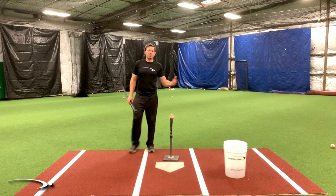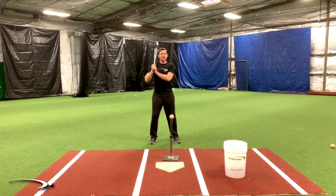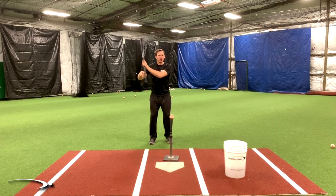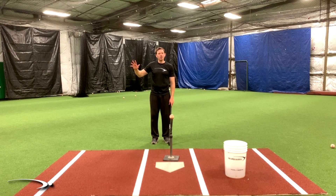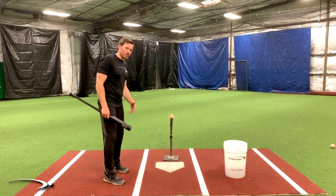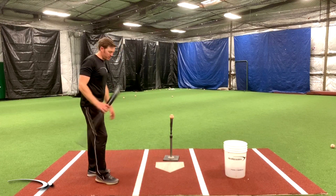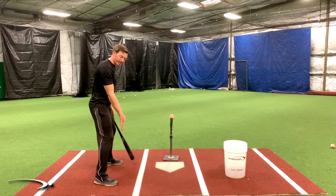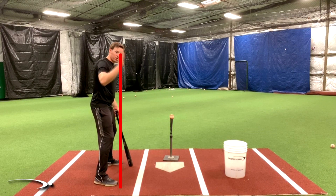In the Pro Speed Hitting System, we talk about the speed load checkpoints. We need to make sure that the hands are behind the shoulder from the face-on view. We also need to make sure our hands are at a good height — not too high, not too low. Where you would throw a punch from is going to be very close to where we want our load. The magic spot is done from the down-the-line view, and you want to make sure that spot is in front of the vertical toe line.